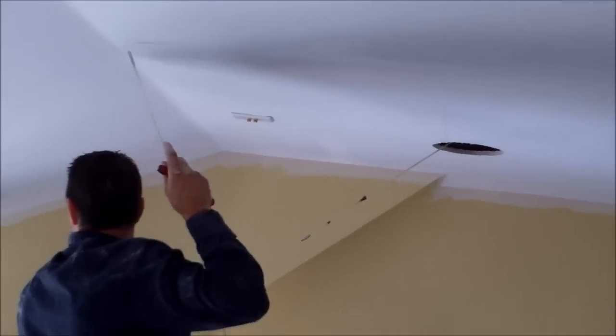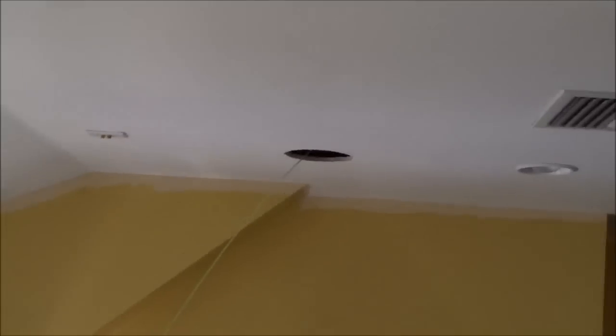The projector screen is going to go there — it's a 150-inch projector screen. We've got a bunch of speaker wire and we're cutting out the holes for the flush mount speakers, measuring from the light cans to get a measurement so it's all even.